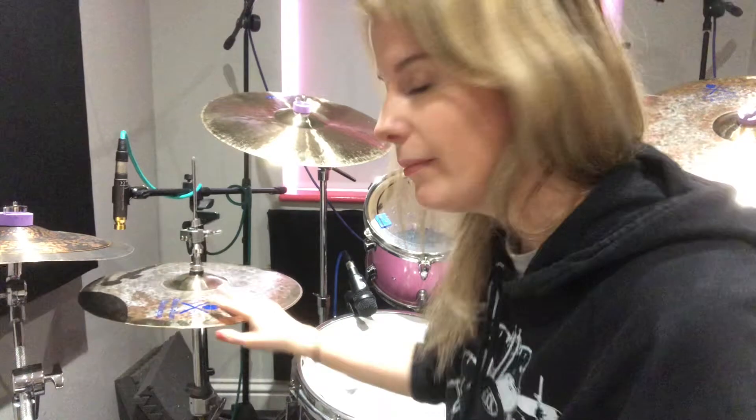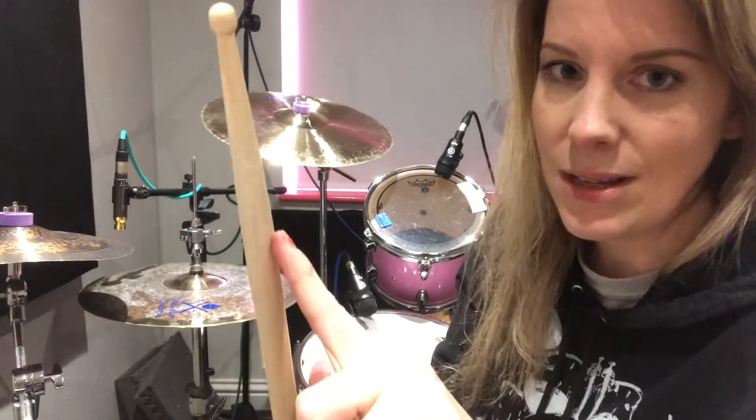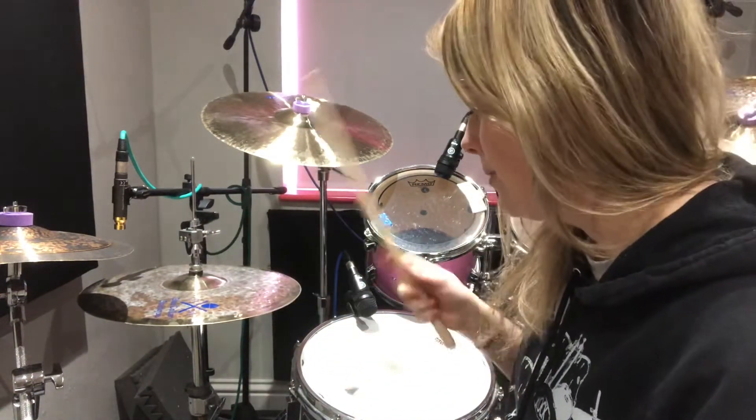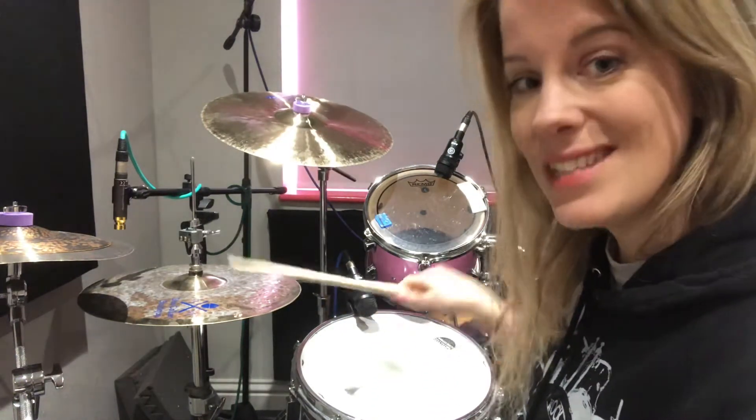I usually play with the shoulder of my stick. I tend to use the Moeller technique, so I'll do the shoulder and then the tip for the upbeat eighth notes.